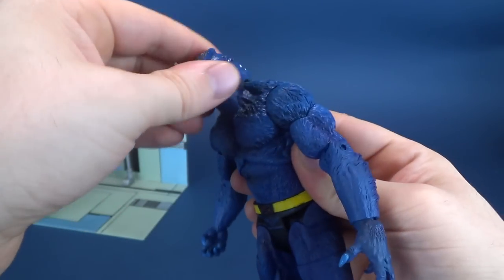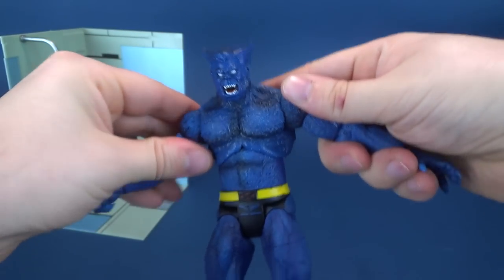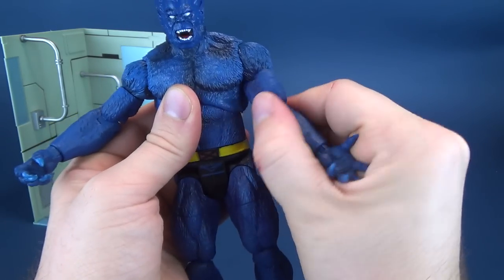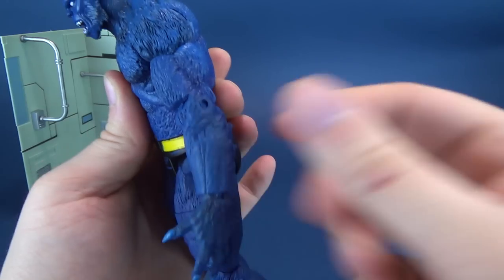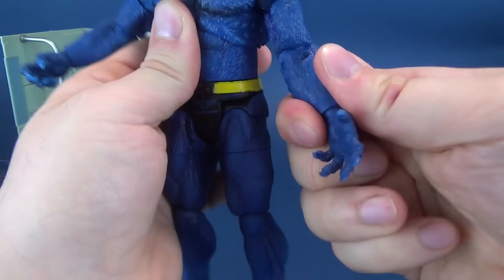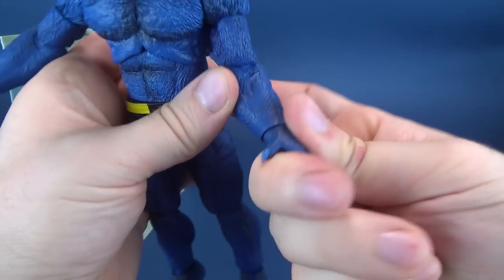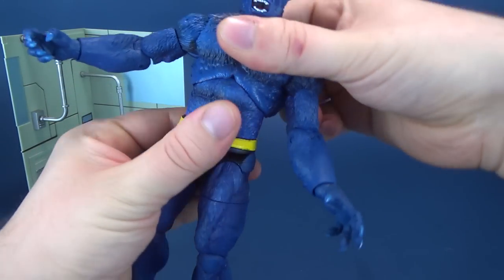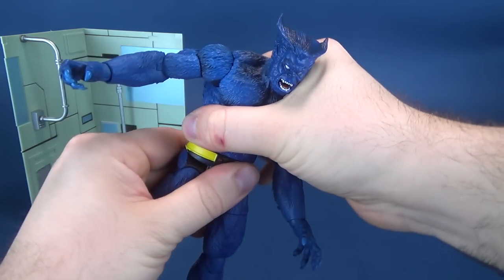So we looked at the head — it rotates all the way around, hinges back and forth, up and down. Arms hinge out, and you can rotate the arms all the way around. Swivel at the bicep. He's got a single hinge at the elbow. And he also has a swivel and hinge in the hand, depending on which hand you want to put into Beast. Upper torso has a nice generous amount of posability happening there.